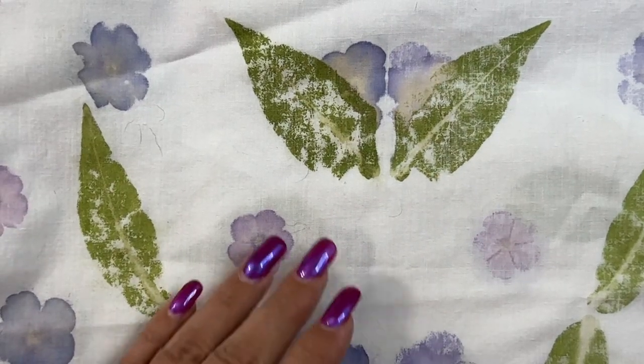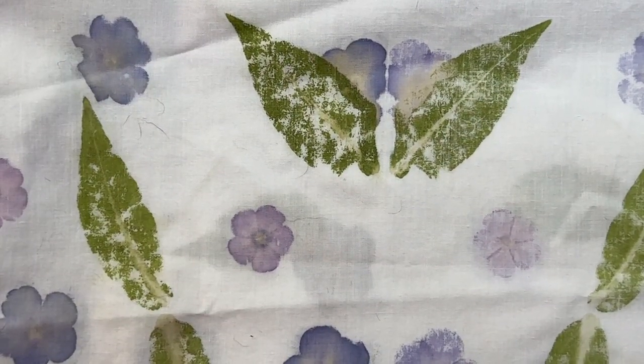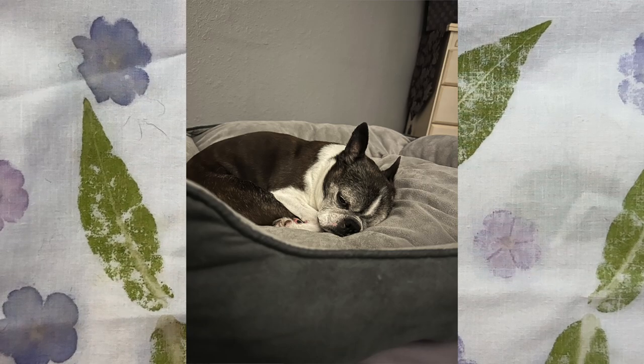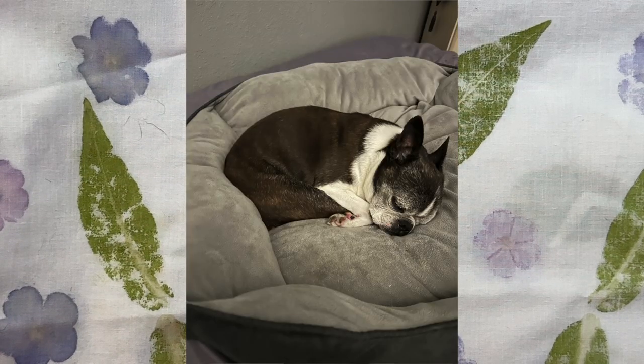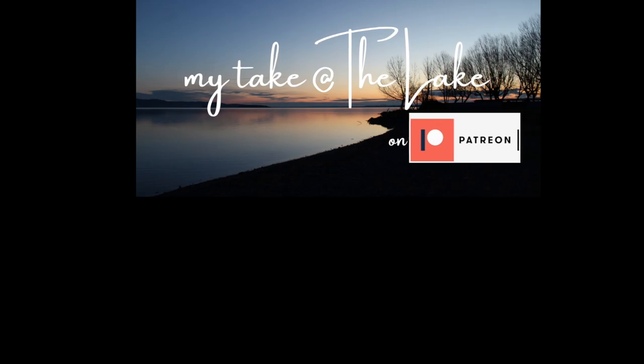Stay tuned — in a future video I'll show you what I plan to do with these fabrics. In the meantime, please go love up your beasties, take super good care of them, and give them an extra cookie from Bits and me, because you never know what tomorrow's going to bring. Out for now.